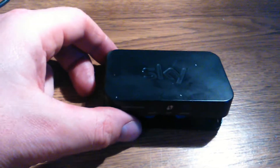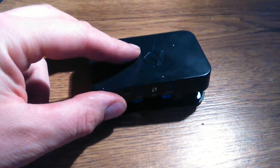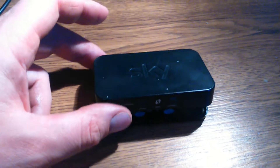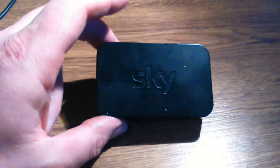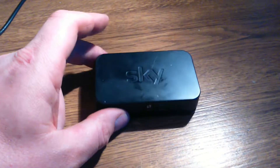Hey guys, William again. I was saying I'd show you what's inside one of these little Sky boxes. It's something to do with downloading movies or something like that, but it's gone. So I opened up to see what's in it.